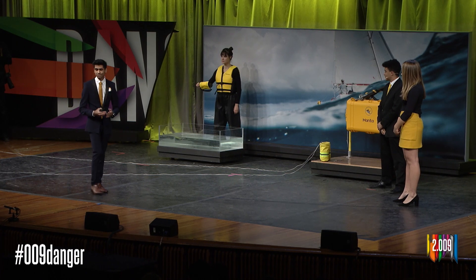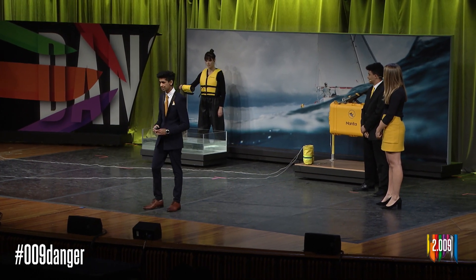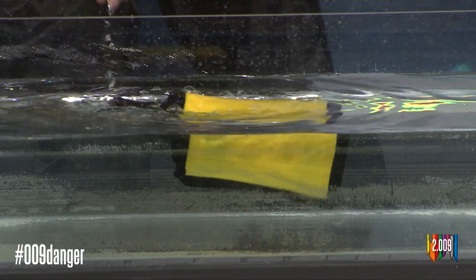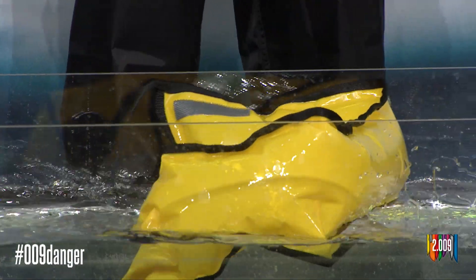The Manta projectiles have been designed to be aerodynamic and strong on launch to survive the launch forces. However, on impact with water, they inflate into life preservers within 10 seconds, providing up to 200 pounds of buoyancy for a person. Let's take a look at the projectiles in action as they inflate.